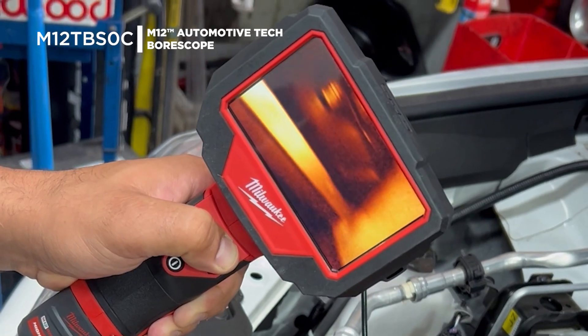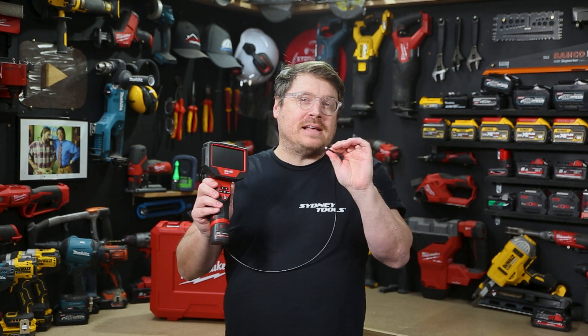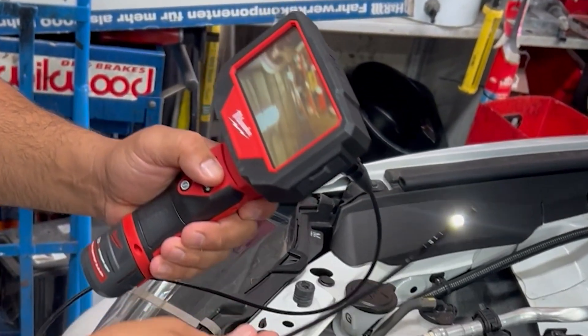Check out the M12 Automotive Tech Borescope from Milwaukee. It features a tiny 5mm diameter camera which allows access through spark plug ports, injector ports, and into parts of the engine you can't otherwise see without pulling an engine apart.